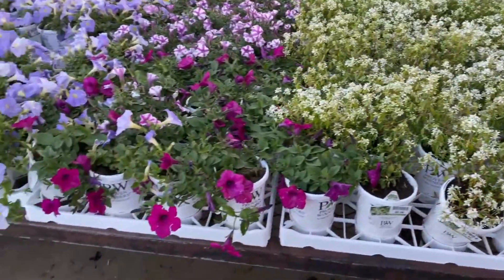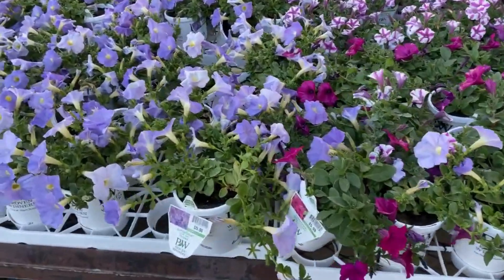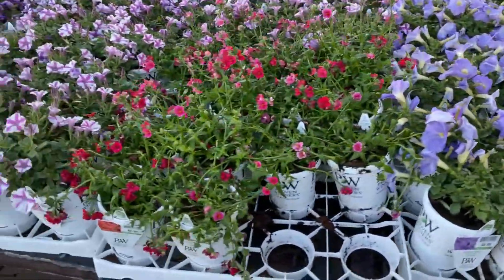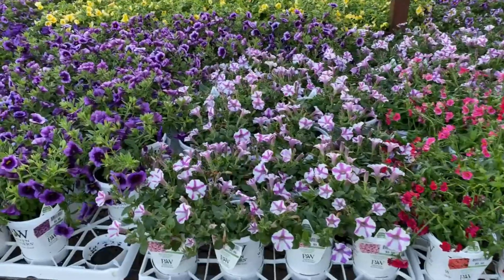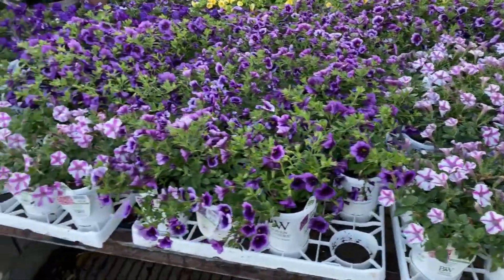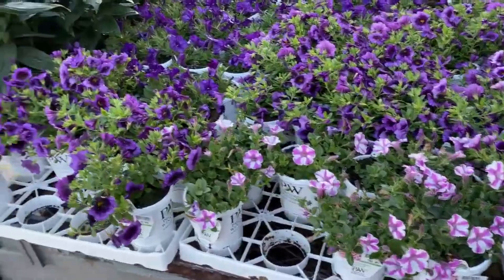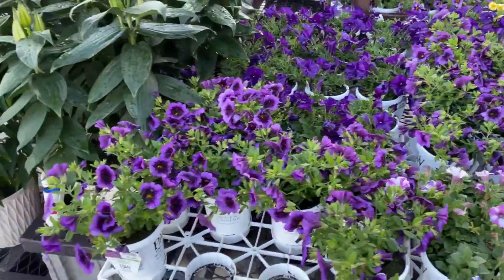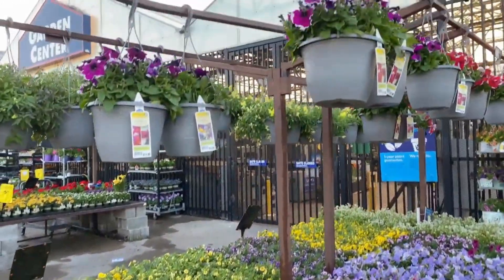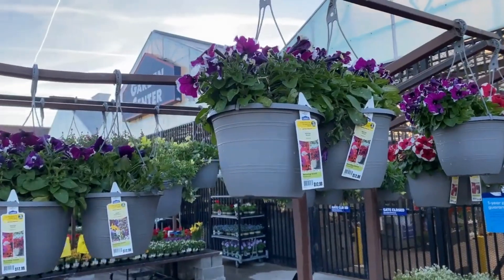More petunias over here for $5.98 in pint size. This beautiful purple here is gorgeous. And there are supertunias over here — beautiful, beautiful. They also have petunias in hanging pots for $12.98.